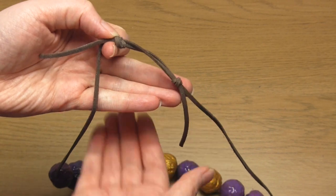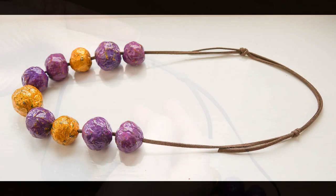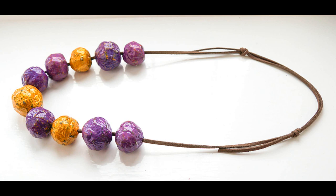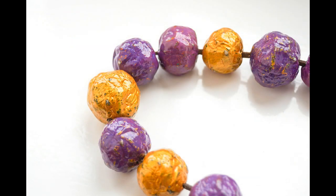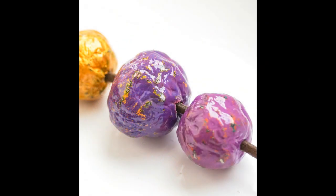And that's it — your necklace is now complete! Here are a few more photos of the finished result. I really hope you enjoyed this project, and thank you very much for watching.